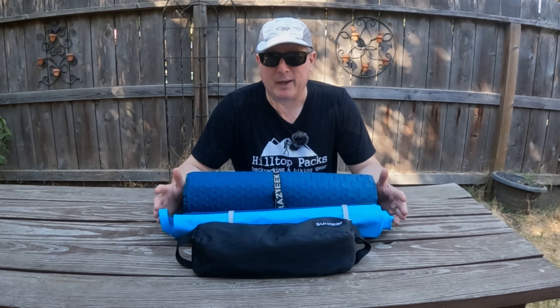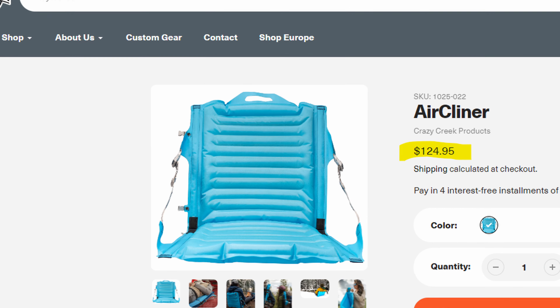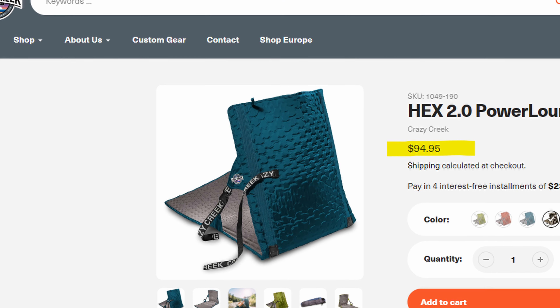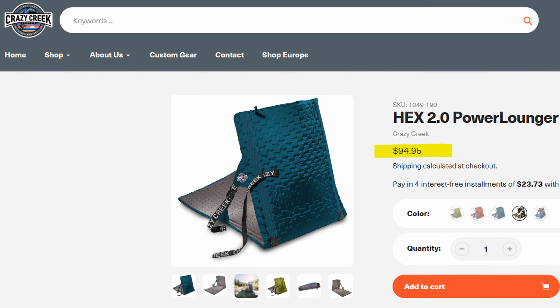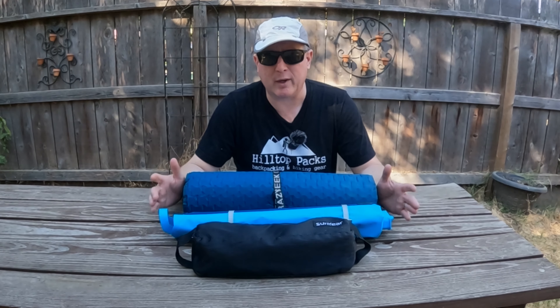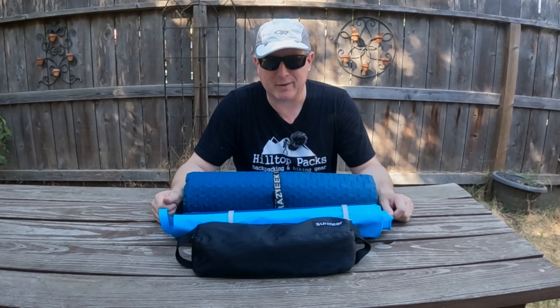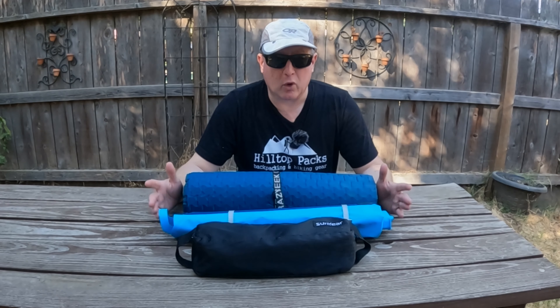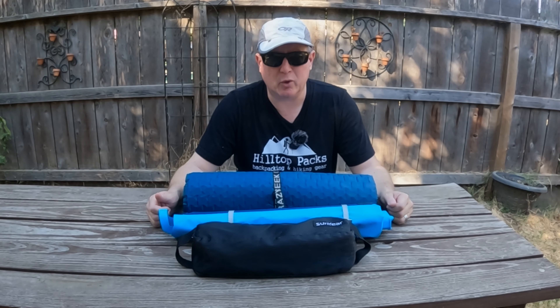Now you are going to pay for that quality. The Crazy Creek Air Cliner retails for $125 and the Hex Power Lounger 2.0 retails for $95. Please see the links in the description below if you are interested in purchasing either one — using these links helps support the channel without costing you a penny. I know for quite a bit more money you can get a chair that only weighs about one pound. However, I think that because you have dual applications with the Power Lounger and extreme comfort with the Air Cliner, they are worthy of consideration for your loadout.